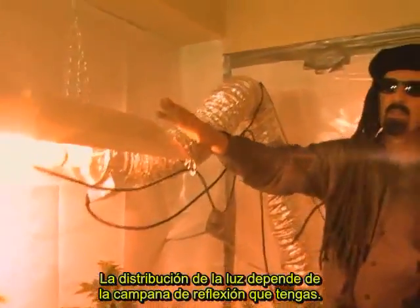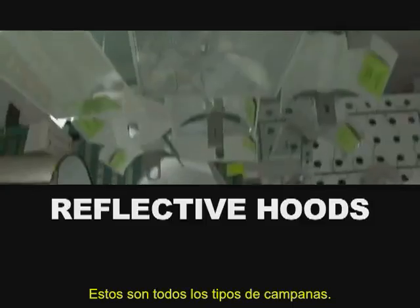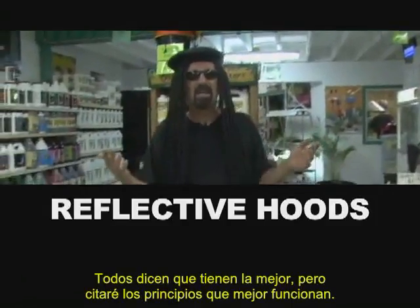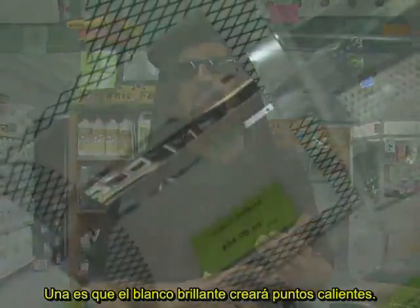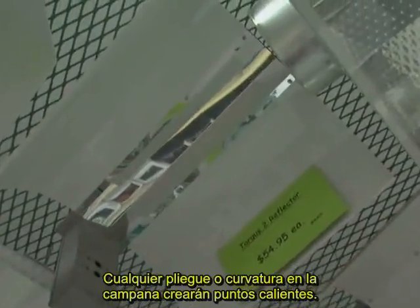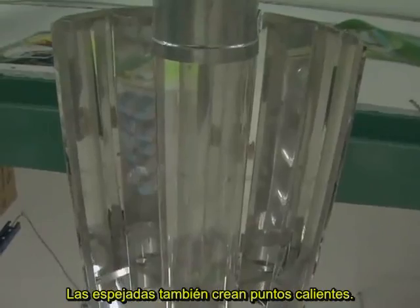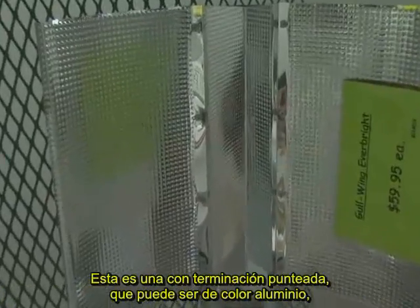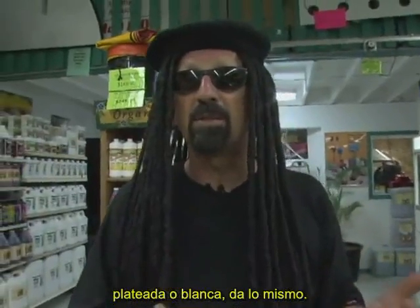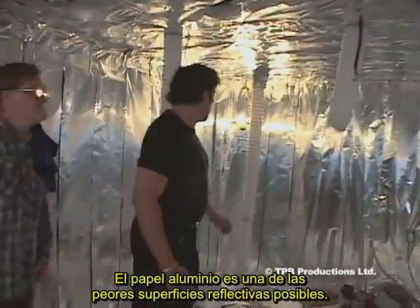Spreading the light all depends on the reflective hood you've got. Adding the proper reflective hood over your lamp can double growing area, which means growers who use the most efficient reflective hoods harvest up to twice as much as those who don't. A hard or shiny white is going to create hot spots. Any folds or bends in the reflector will create hot spots. Mirror surfaces will also create hot spots. The best reflective surface is a dull or matte finish, or a pebble or hammered finish. Aluminum foil is one of the worst possible reflective surfaces — it crinkles and reflects light at oblique angles.